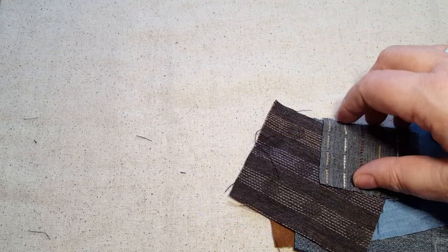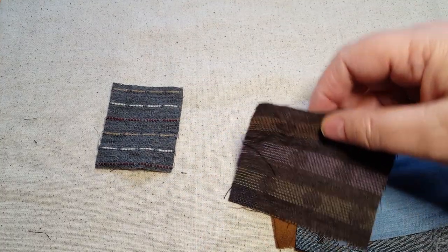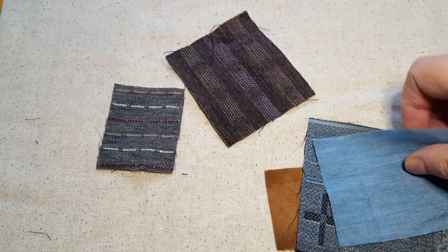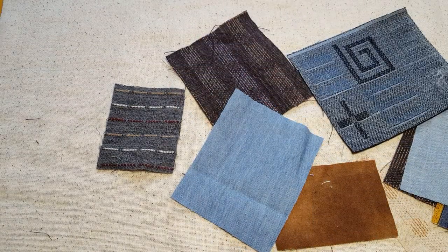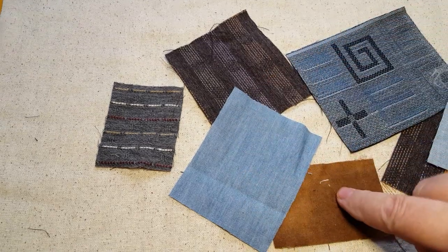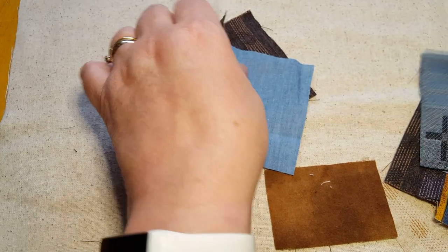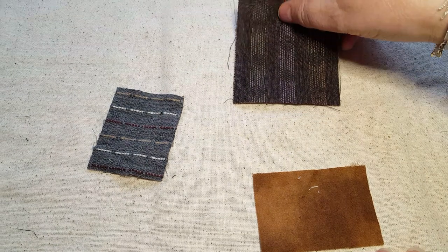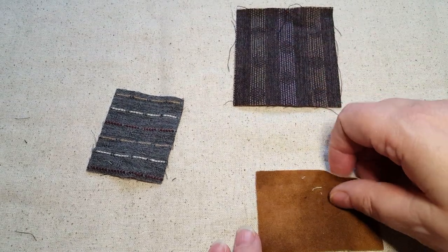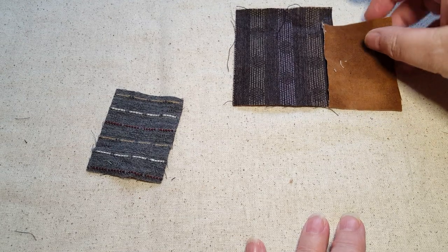I've cut out a lot of pieces of this fabric — some of them like two by one, three by two, some square, some more oblong shapes — just a selection. I've cut three or four of each fabric, perhaps in different sizes. You need to build them up onto your background, and I generally start in the middle. You want them to overlap.